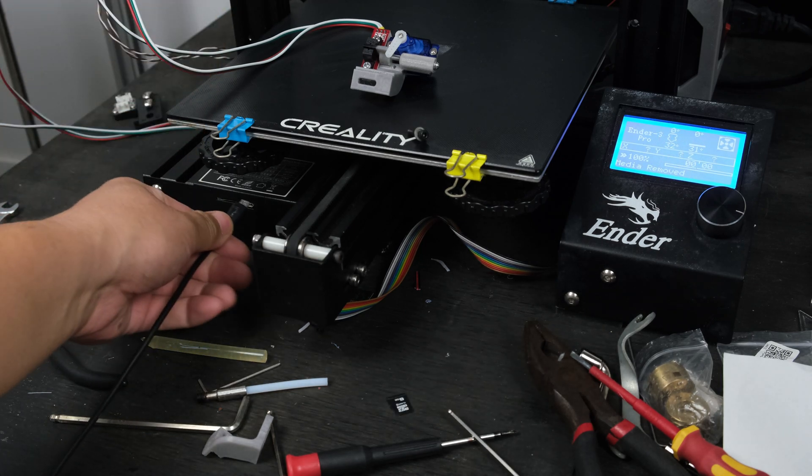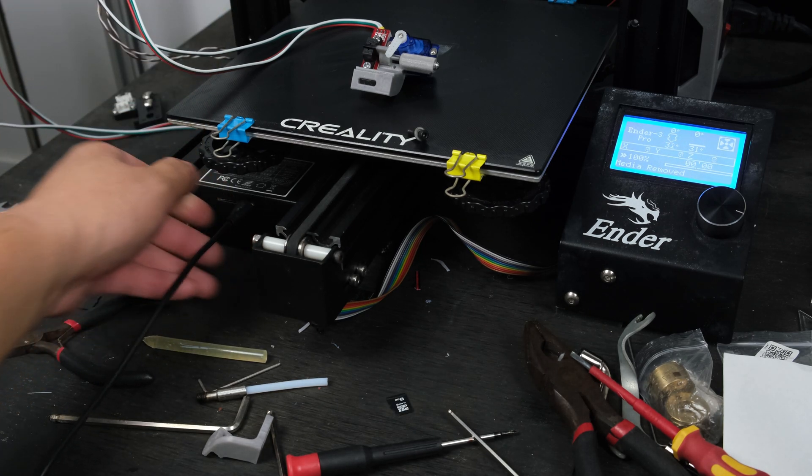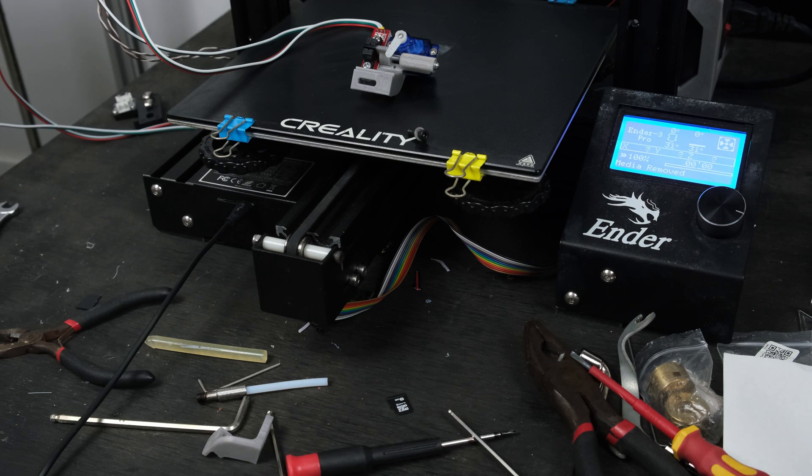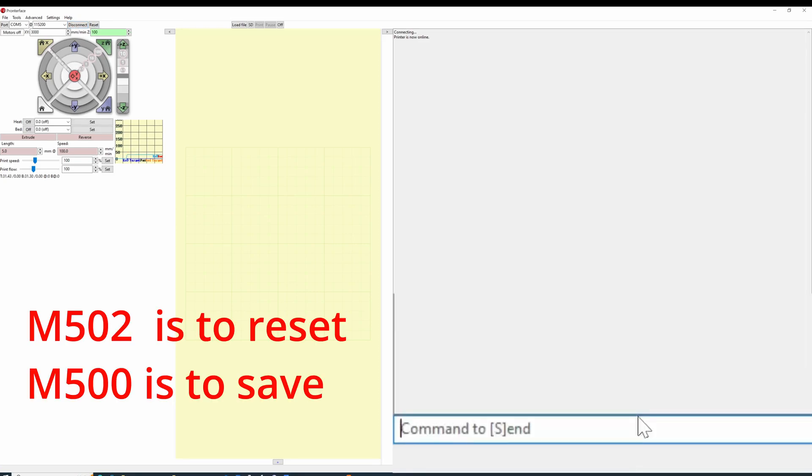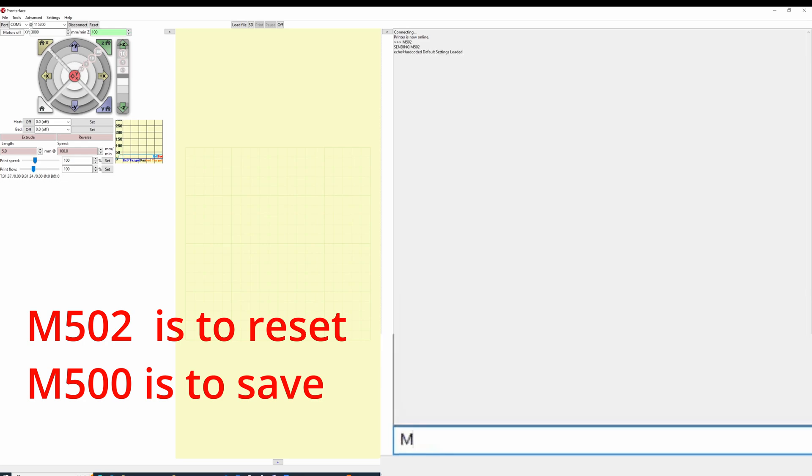Find a USB cable to connect it to a computer. We need to reset the EEPROM. Just send M502, then press Enter. The printer will be reset to the factory, followed by M500 to save it. Now the Marlin firmware is all set.